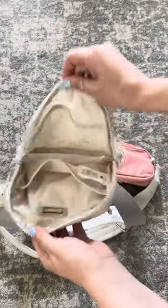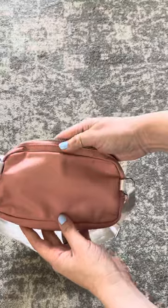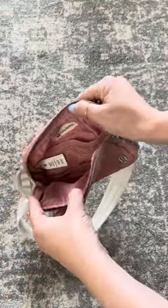There's the back pocket, and then as you open it, you can see there's two mesh pockets and then one long mesh pocket, and the inside of this one is just lacking for me. I guess I thought it was going to be a bit bigger and a bit more organized.